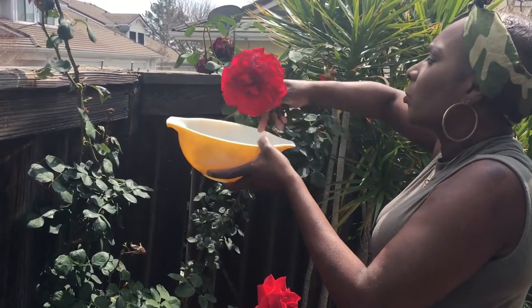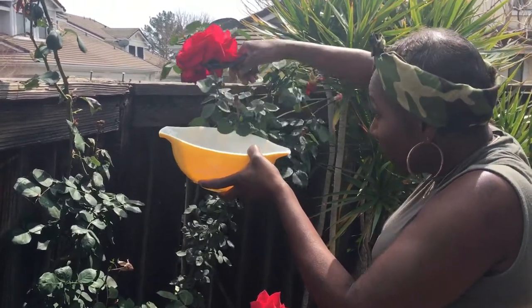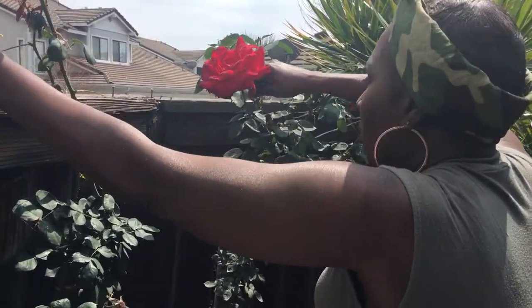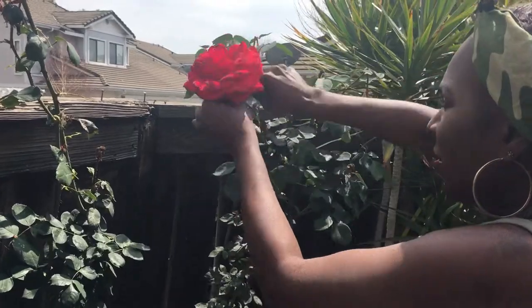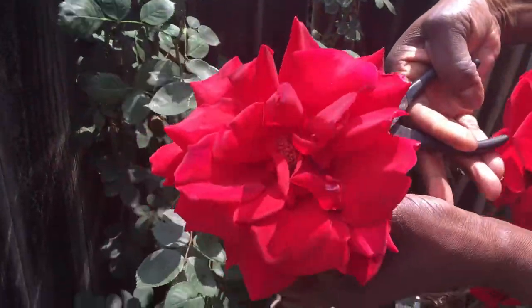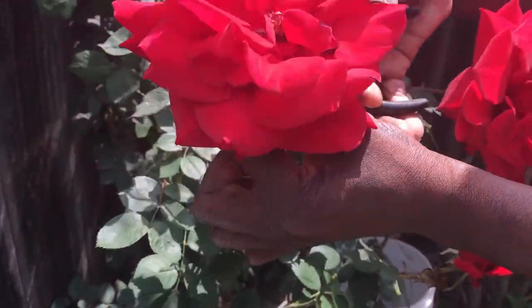Hi, this is Mary. I promised you that I will show you how to make rose water, and that is what we're going to do. I am extracting four to five roses from my rose bush. Please be very careful when you do that because you do not want to prick your finger — there are thorns on the rose bush, so please be careful.